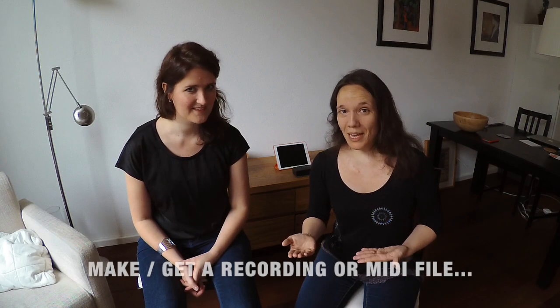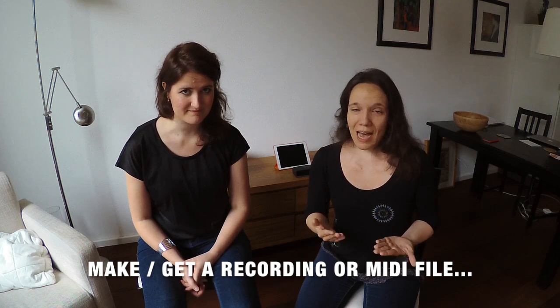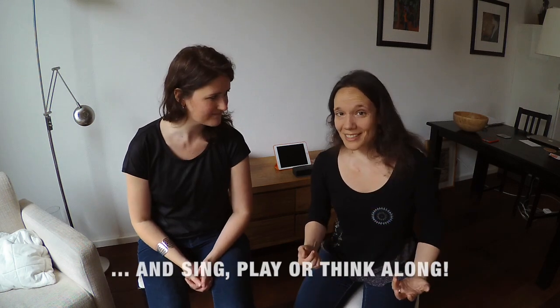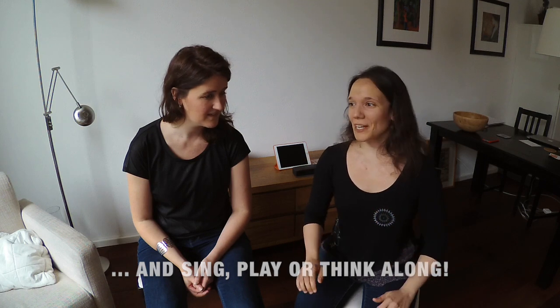Tip 4: Record your ensemble playing the piece during a rehearsal, or alternatively find a MIDI file of the piece online, or even better make it yourself with notation software. You can sing, play or think and follow the music along with these recordings.